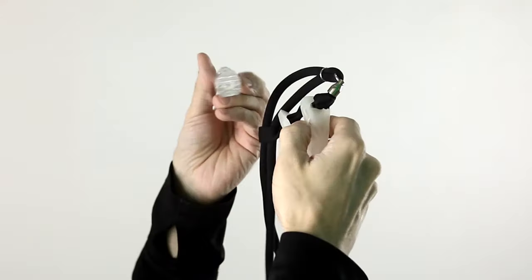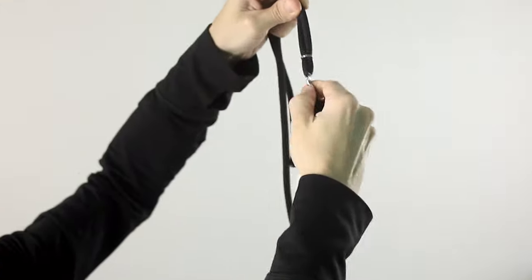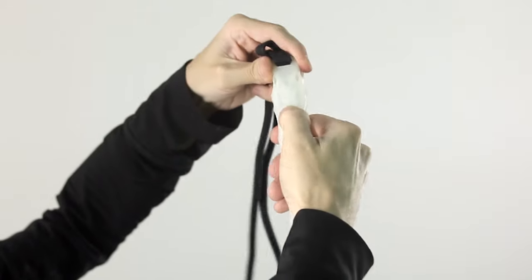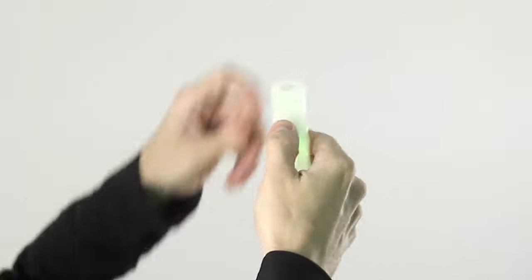To stick it in the case, make sure that the square end or the flat end of the Poi is pointed down into the case. And you'll want to turn the Poi inside the case like this, so that you can easily press the buttons while it's inside the case. You'll get a feel for it, but there are some slightly raised bumps on each side of the case itself that will help you find the button for the light.